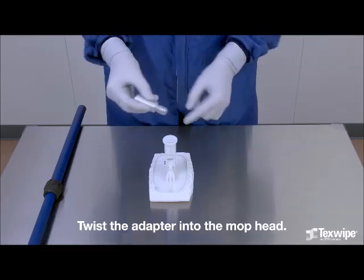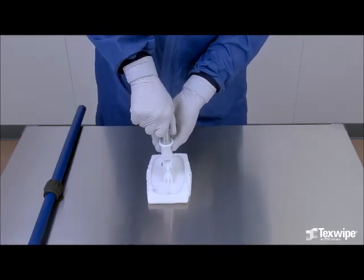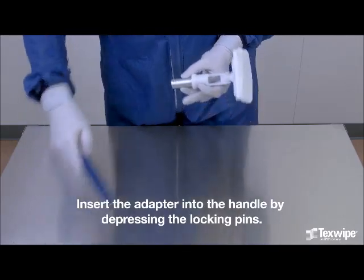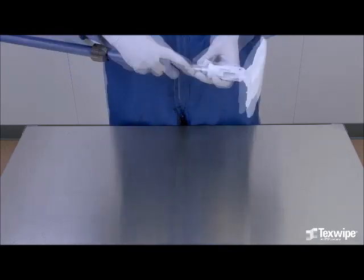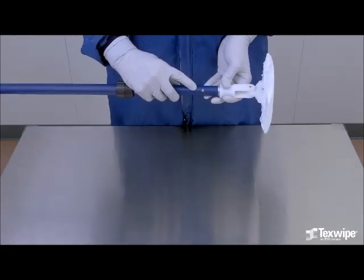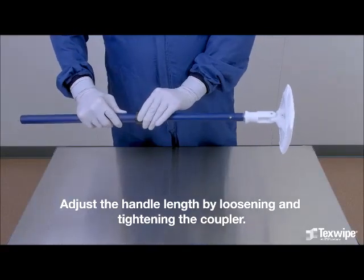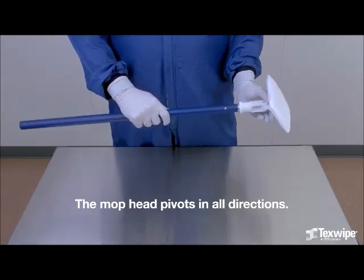Twist the adapter into the mop head. Insert the adapter into the handle by depressing the locking pins. Adjust the handle length by loosening and tightening the coupler. The mop head pivots in all directions.